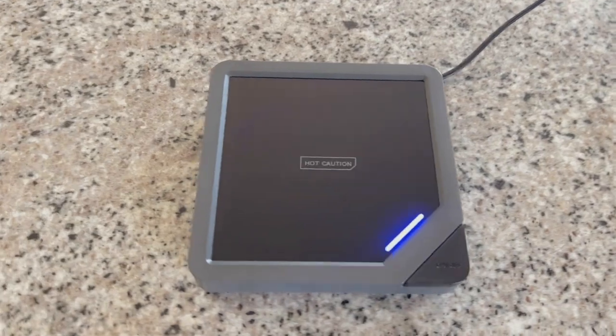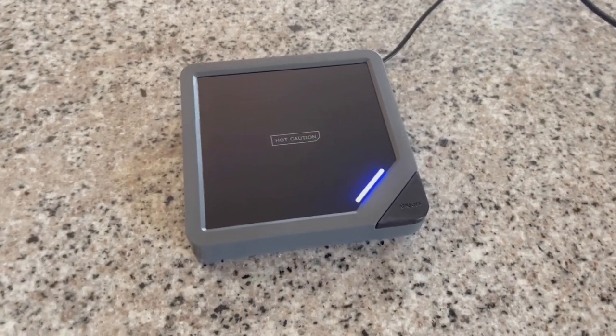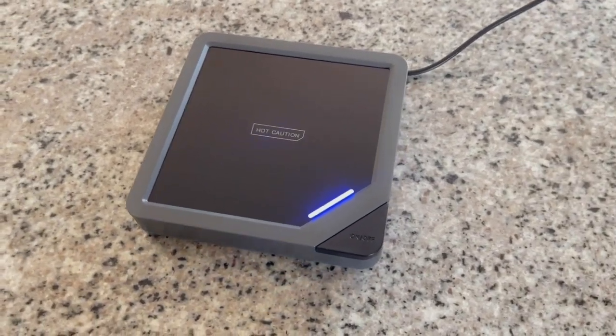With the warming station, I absolutely love how the switch works — you just have to tap it very lightly and the light comes on, which means it's warming up. The nice thing is, if you forgot to turn it off, it'll automatically turn off after eight hours. I especially love using this because it's so portable.